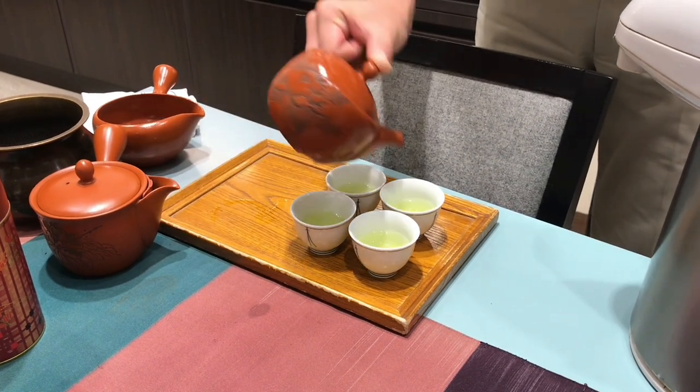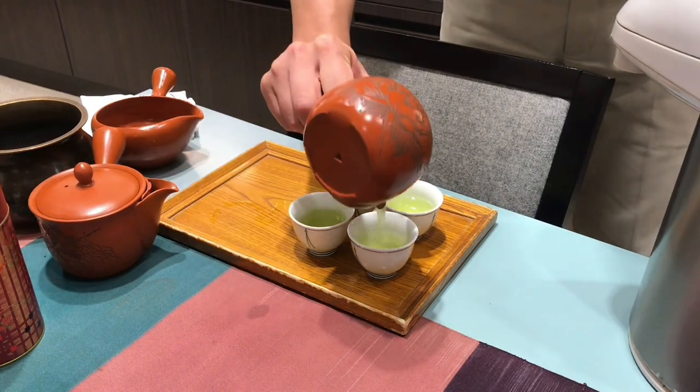In this video, we're going to talk about the Kyusu teapot, the different types of Kyusu teapots, and how to use the Kyusu teapot.